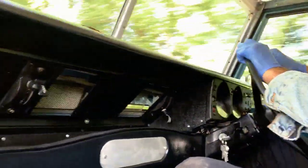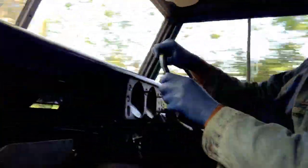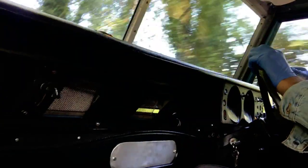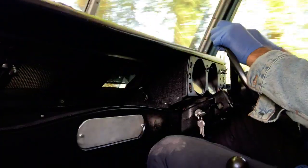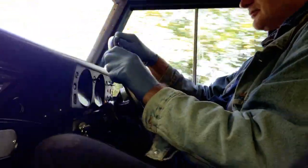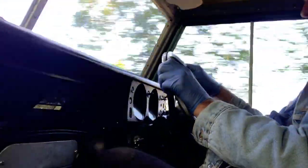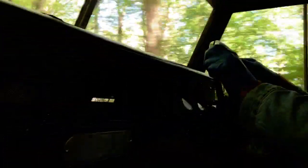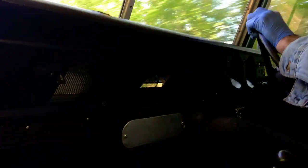We're doing the indicated 30 miles an hour now because it is a 30 zone. We'll unleash the power when we get out of the 30 zone. Not exactly neck-snapping acceleration. It looks like it rides well, and it's got decent tyres on it as well, which does help.